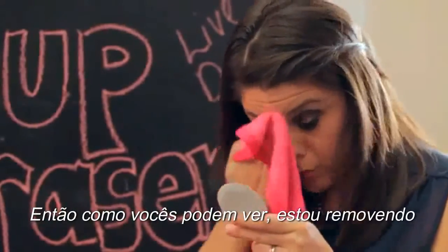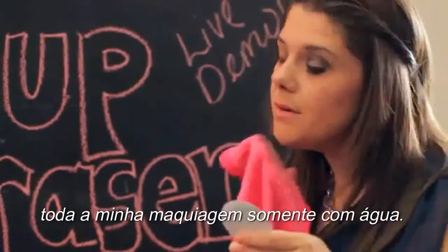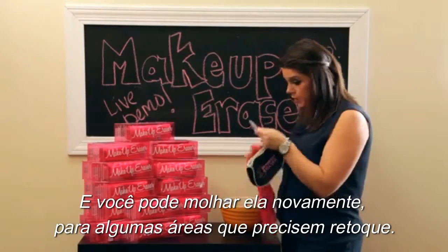As you can see, I'm removing all of my makeup with just water. You can always re-wet it a little bit too if you need to do other touch-up spots.